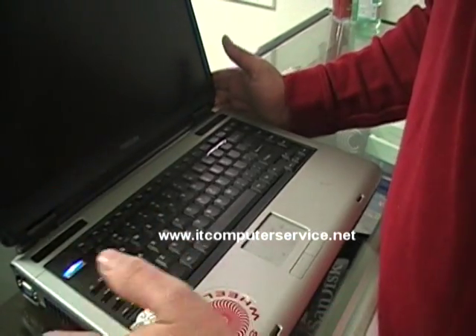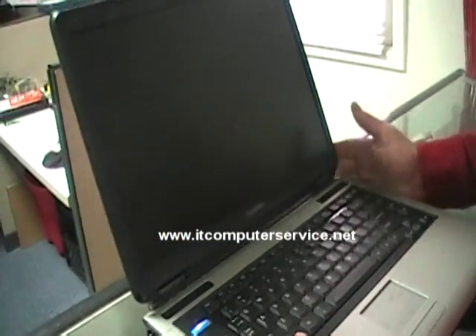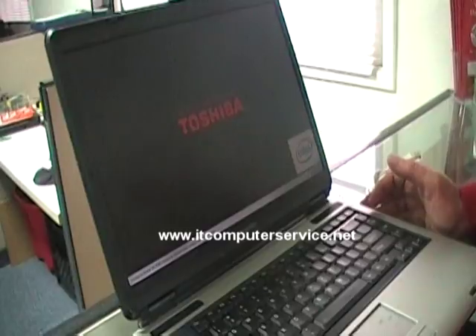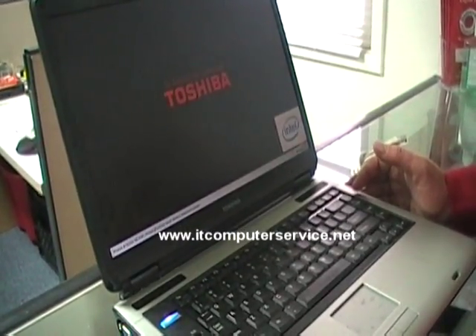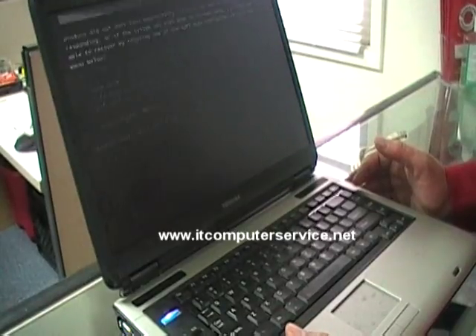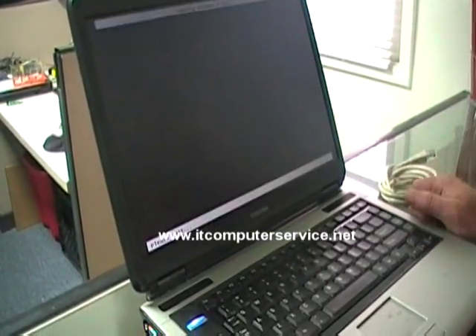Now we should be able to turn this laptop on and it should come up without a problem. There it is — it's ready to go. The BIOS password has been successfully removed.